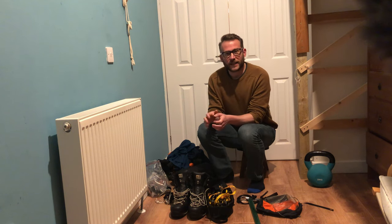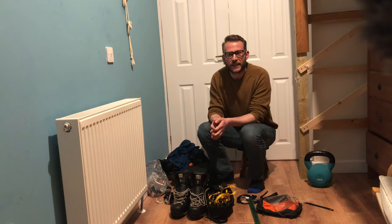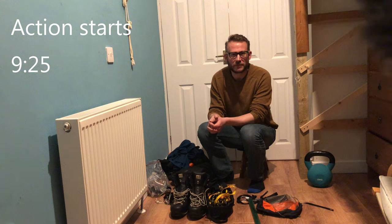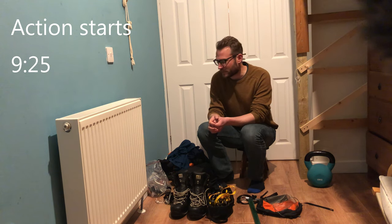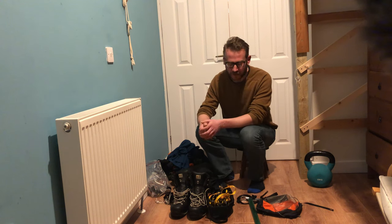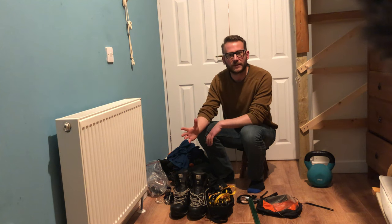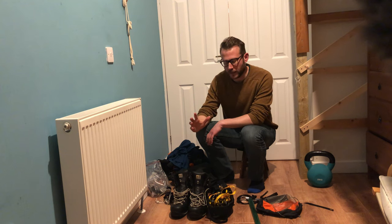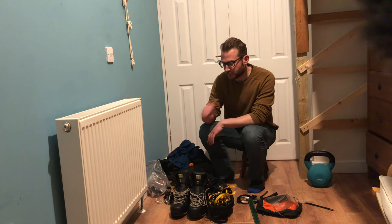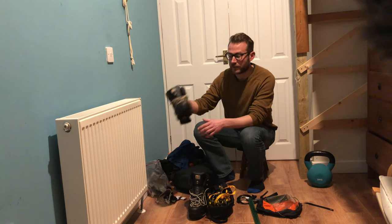What I thought I would do is go through some of the kit that I take in winter, in case that's of interest to some people. I'll also put a link or a timestamp that you can skip to if you're less interested in that. This is really just stuff I'm taking on a day walk, and I'll highlight some of the differences from winter to autumn or summer.